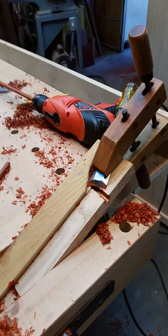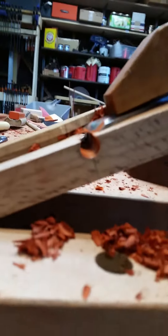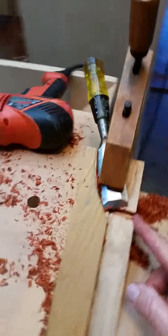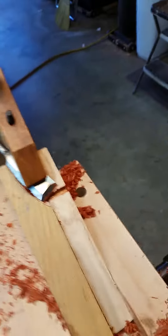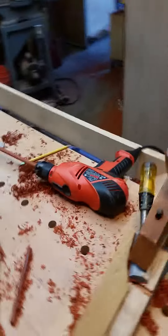Hey Ralph, I'm making dowels. This is my dowel maker. This is a chisel, 7/16th hole, 3/8th hole, a sharp-ass chisel, and some stock that I cut from square blanks, and then radius all the corners. Now that's about 420 mils wide, and I need 3/8ths.